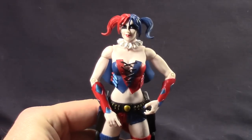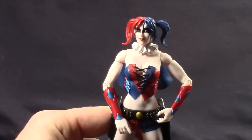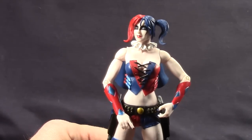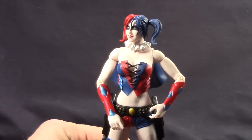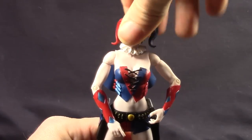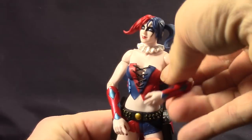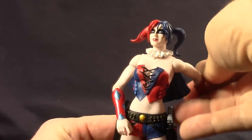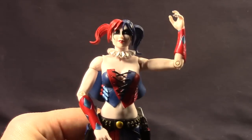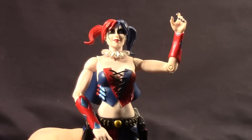Let's go over articulation. For the head, she's got pretty good movement, and as mentioned the ponytails are articulated — they also seem more durable than the Arkham video game version, which was very easy to snap off. She can look left, right, down pretty well, and up somewhat. She's got ball-hinged shoulders for good rotation, a swivel at the bicep, and a single-hinged elbow. There's no wrist swivel, which is a little disappointing — wrist articulation would definitely help for holding the hammer.